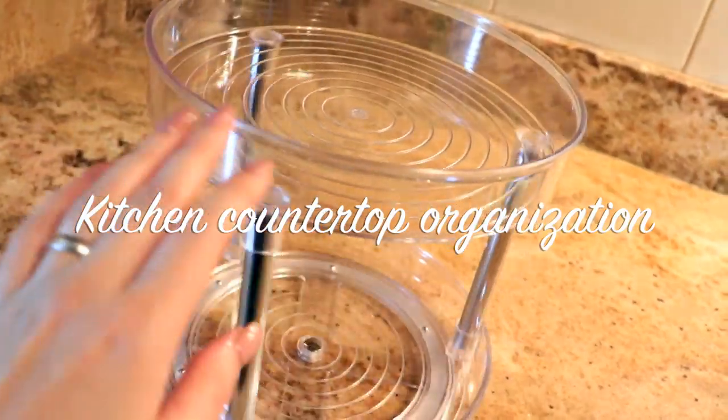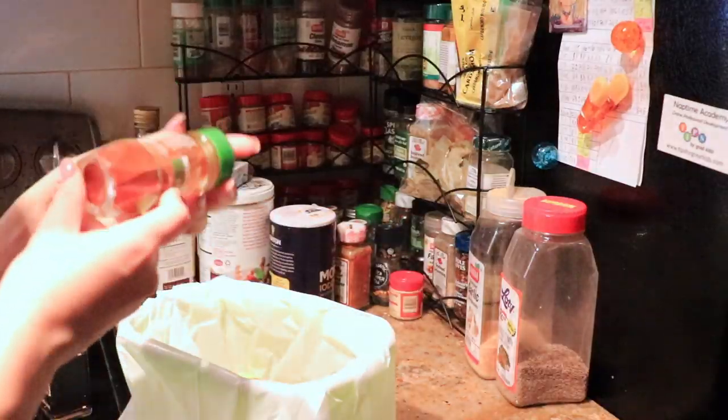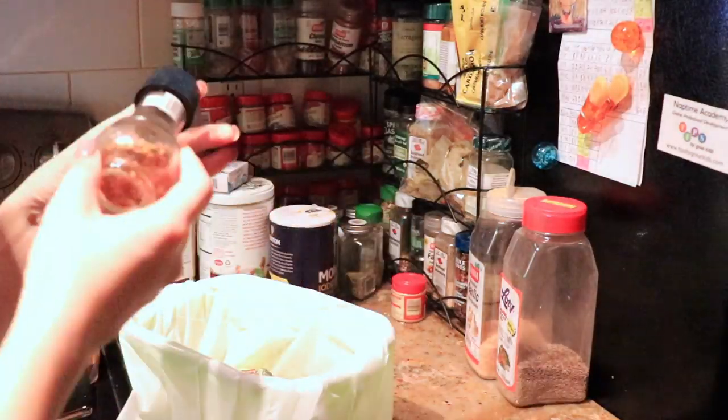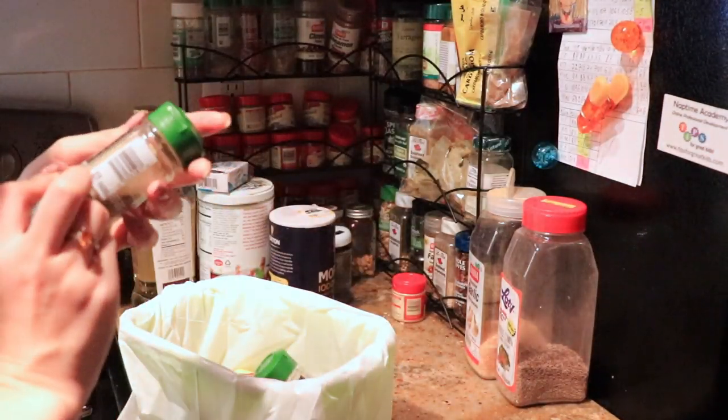We have a very narrow kitchen and since it has too many things on the countertop, it looks smaller and even more narrow. I'm so delighted with the result and I was still able to keep some necessary things but with more space-saving options.